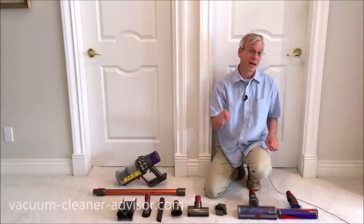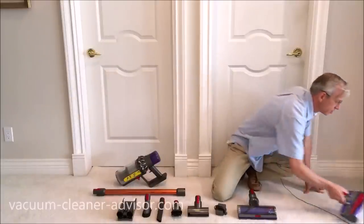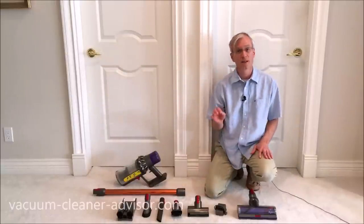If you buy a Dyson V10 Animal, it's quite simple — you do not get the soft roller cleaner head. So what you see here minus that head is what you'd get with the Dyson V10 Animal.